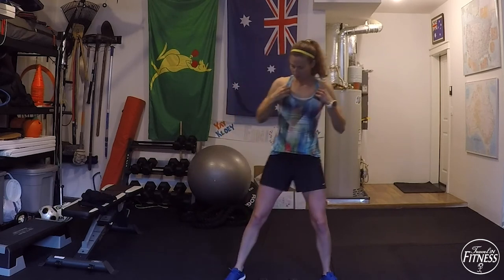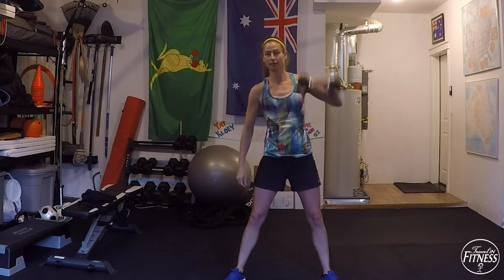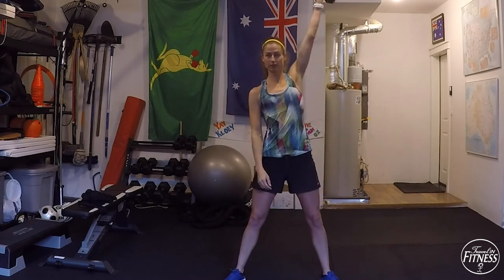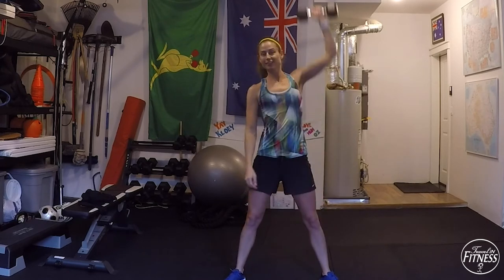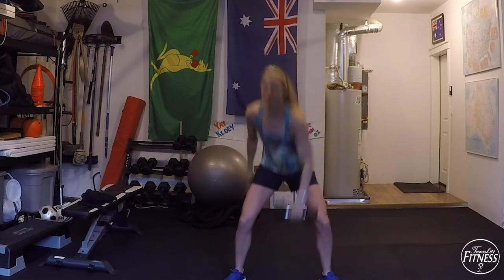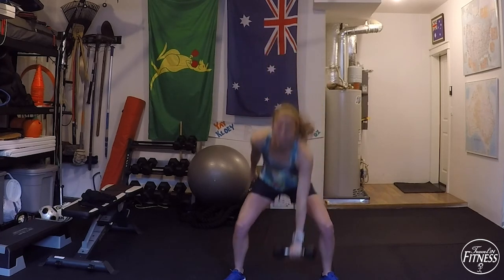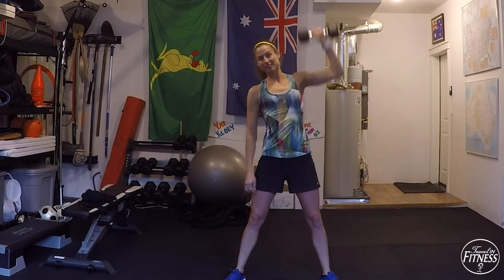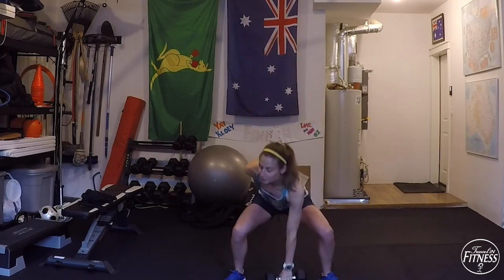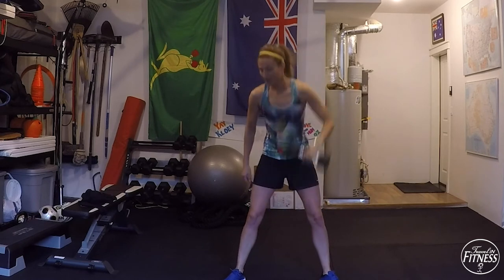Three seconds — doing the other arm, and start. Press, press. It's Friday fun day! As you press up, press through your heels and squeeze your glutes — squeeze as you press. Rest.